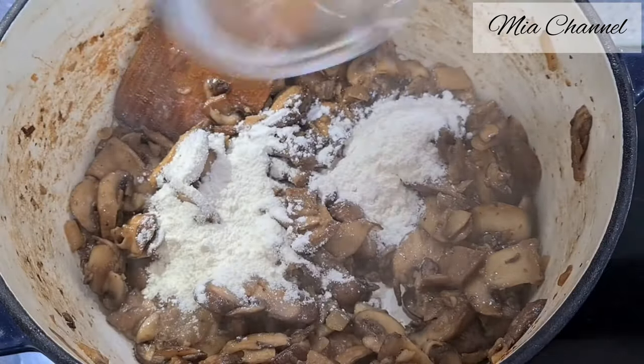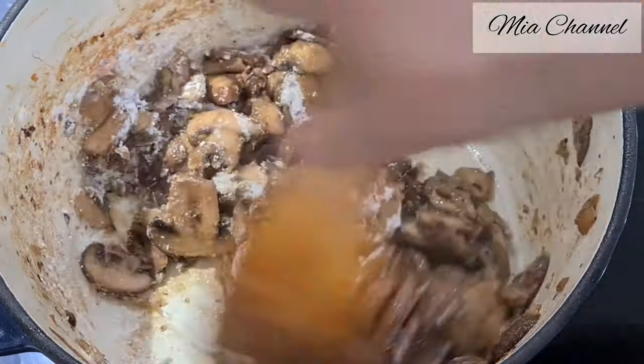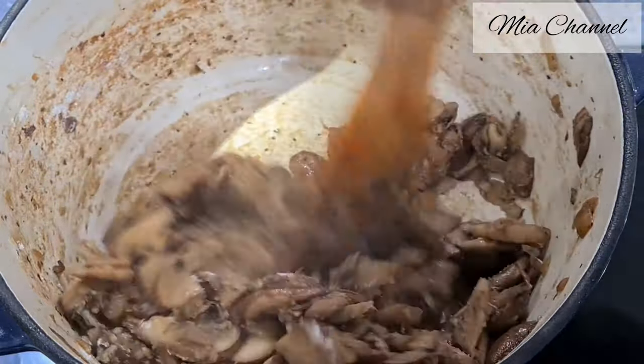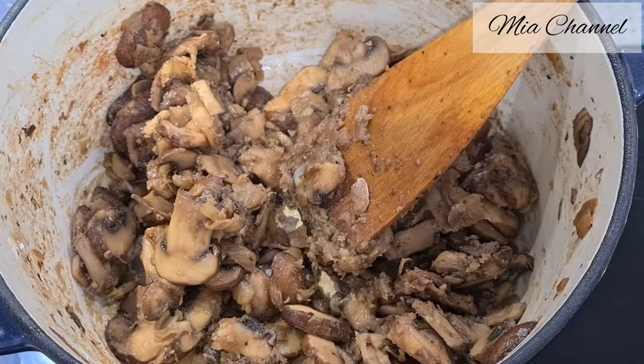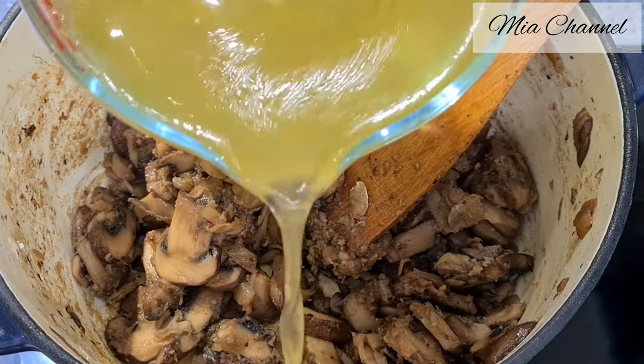At this stage, add one tablespoon of flour into the mushrooms and give it a good stir so the flour gets cooked, and then add the chicken broth.